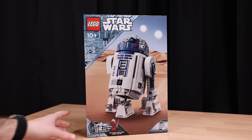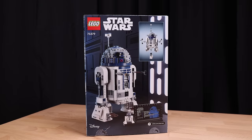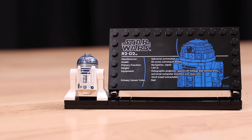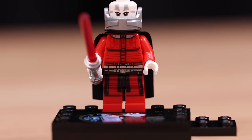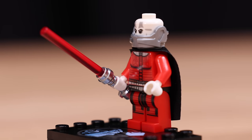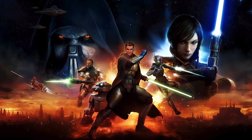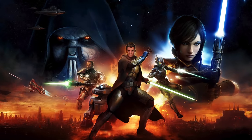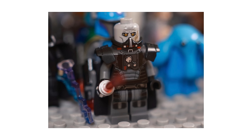Taking a look at R2-D2, this set has 1,050 pieces, features an R2-D2 minifigure alongside a printed plaque, some accessories which we'll get to in a minute, and Darth Malak being the exclusive 25th anniversary figure. For those of you who don't know, Malak comes from the Old Republic. LEGO did make some shortly-lived sets based on the games and lore, like the Sith Fury-class Interceptor featuring one of the greatest LEGO Star Wars figures ever made — at least in my opinion — Darth Malgus.